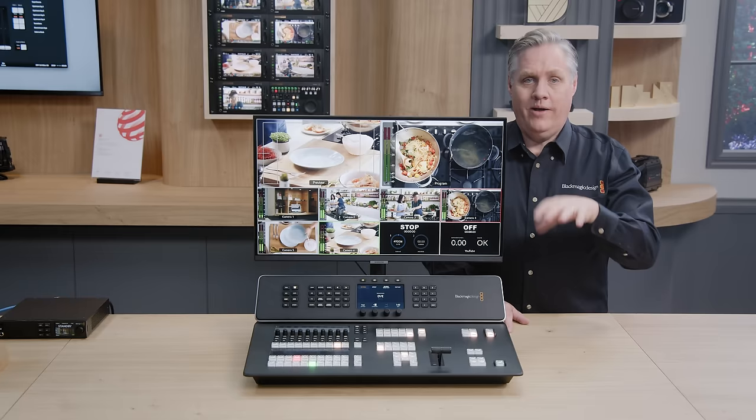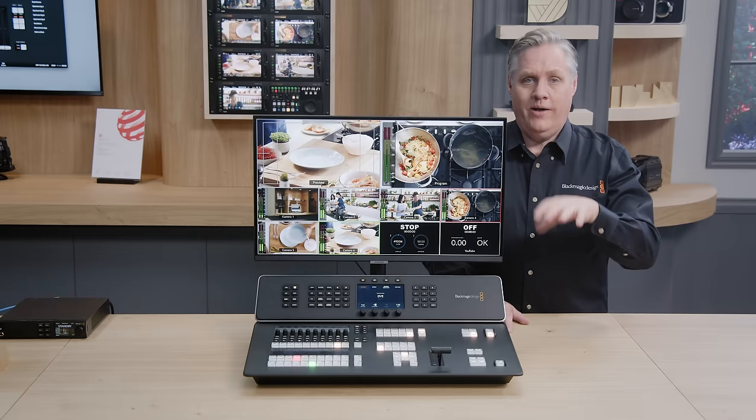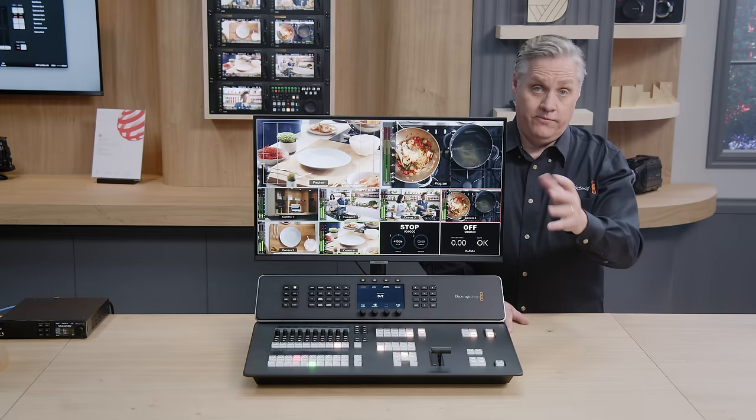There's also a SuperSource built in. SuperSource has four extra DVEs built in — it's like a multi-layer processor. It's great for interviews where you're doing side-by-side shots and getting different people arranged. There are example graphics for SuperSource as well, so there are actually five DVEs in total.